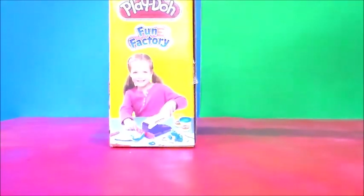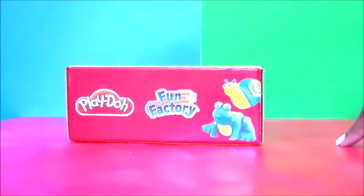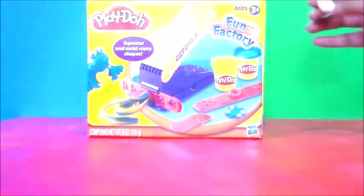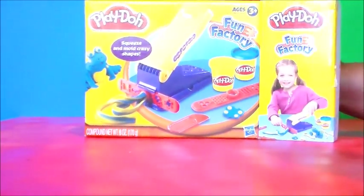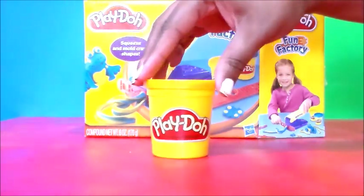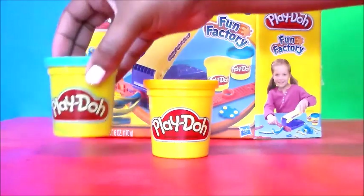Very cool — looks like she made a little frog here. You can see the frog and the snail there, nice! So let's get started. We have a can of yellow Play-Doh and a can of green Play-Doh.